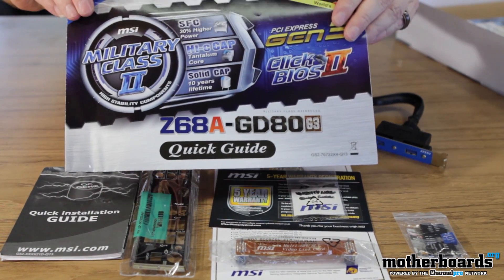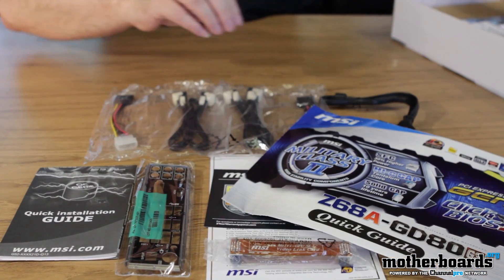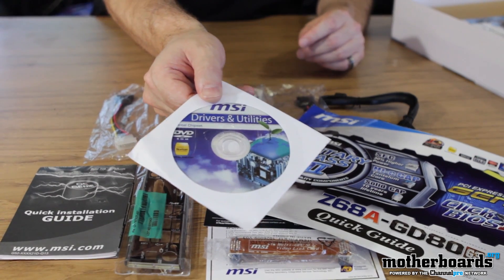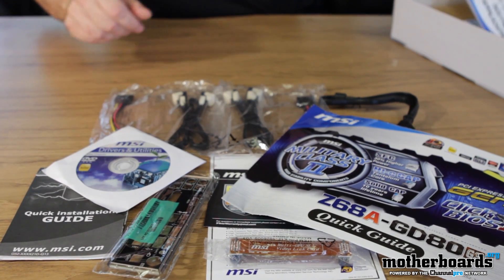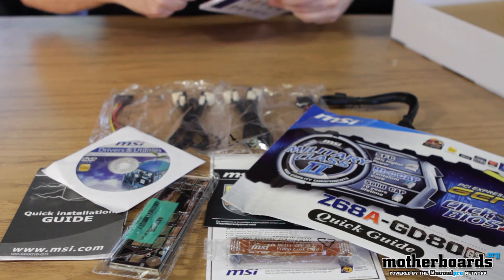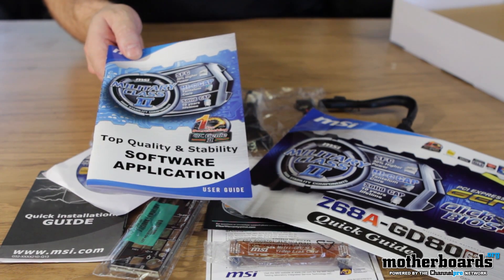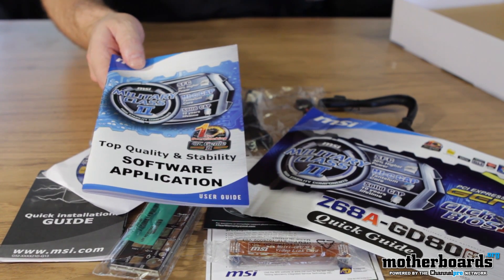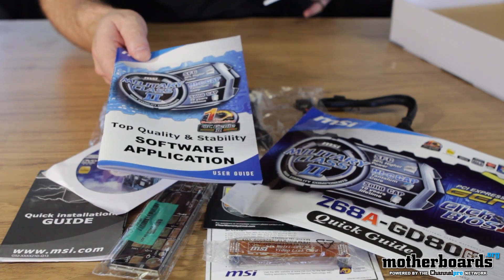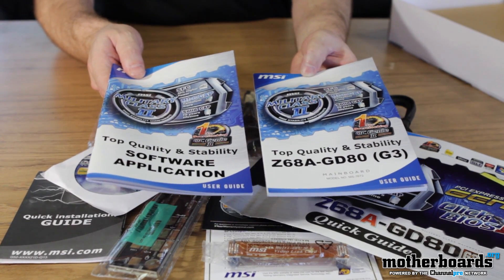We have pretty much a poster here. I have the drivers and utility CD. We have two things on the motherboard — all the Z68 stuff features smart response technology, and so here's a book that's going to explain all that different type of stuff for you. If you guys don't know what smart response technology is, it's taking an SSD drive and combining it with a standard hard drive to get semi-SSD performance. Last but not least, we have the Z68 GD80 G3 manual.